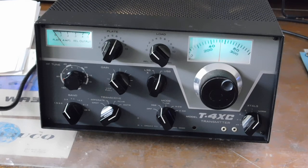So that's a Drake T4XC — a nice looking transmitter, and this one works really well. Somebody can pair that up with a nice Drake receiver and make a heck of a station. Anyway, that's it for now — keep on tinkering, see you later.